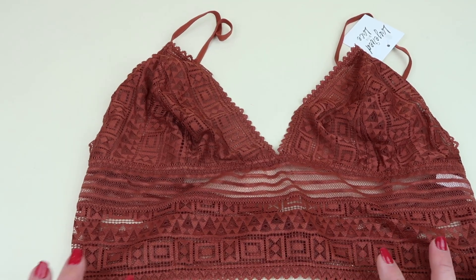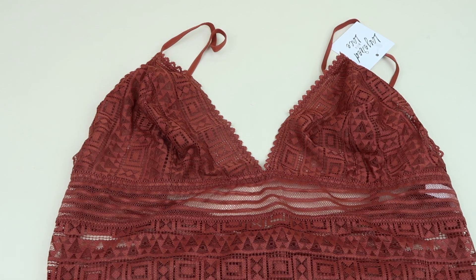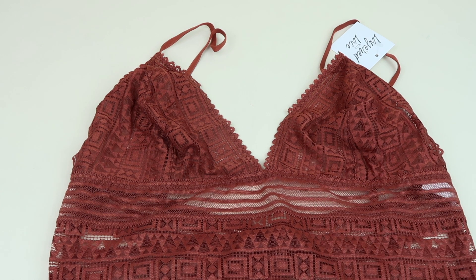If you like bralettes, this is a subscription to check out. Every month you get a new one. I have several videos on my channel so be sure to check those out if you want to see other styles and things they've included. They're all very comfortable and I've loved every one I've received so far. All the information to subscribe is down below — $16 a month, but I do have a coupon to save you 20% on your first month.